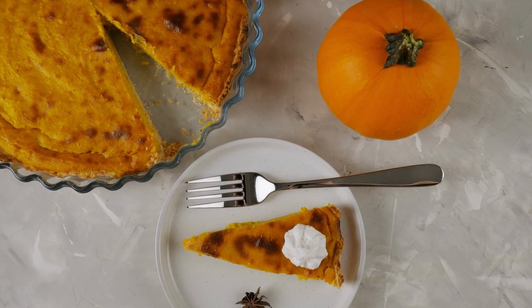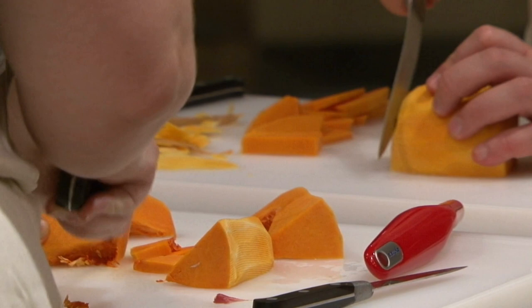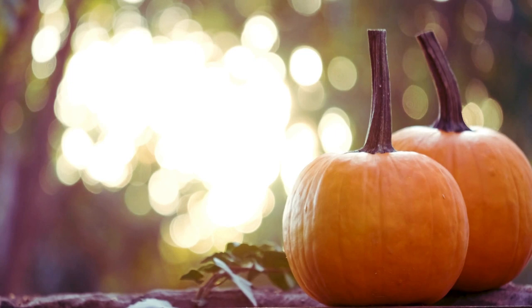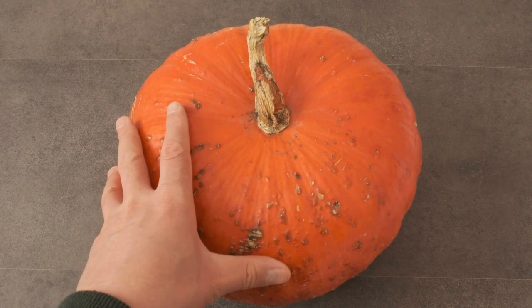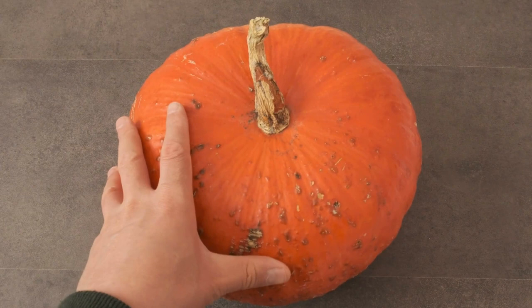We hope you found this guide to growing pumpkins helpful and informative. Remember to choose a sunny location with well-drained soil, plant your seeds at the right time and give them plenty of room to grow, water and fertilize regularly, and keep an eye out for pests and diseases. By following these tips and avoiding common mistakes, you can look forward to a bountiful pumpkin harvest in the fall. Growing pumpkins is a rewarding experience that's not only fun but also provides delicious, healthy food for your family. We encourage you to give it a try and share your experience with us in the comments section below. Thanks for watching and happy pumpkin growing!